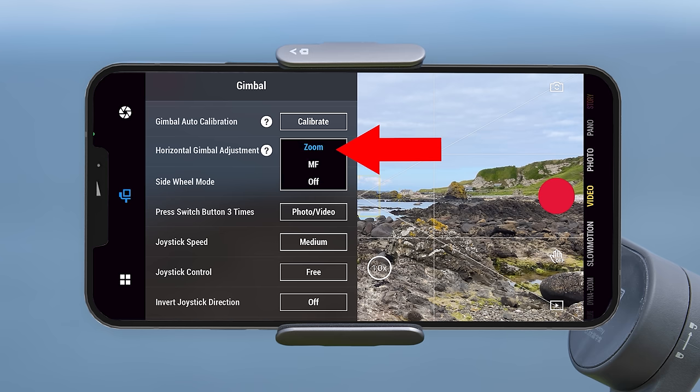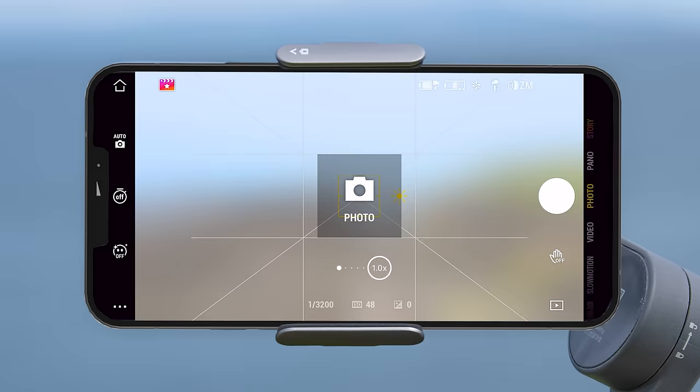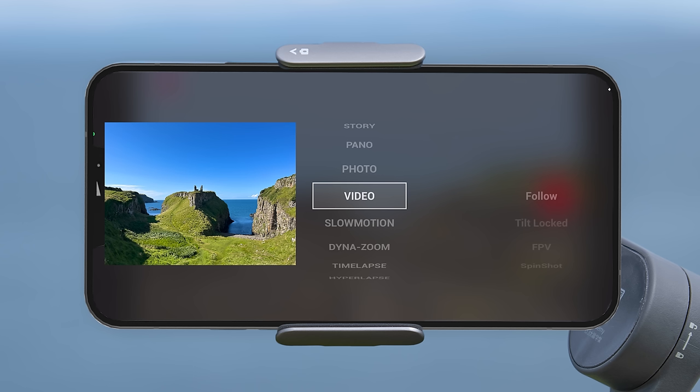Next is the sidewheel mode where you can change its function between zoom, manual focus, or turn it off. You might want to turn off the sidewheel if you keep accidentally hitting it while recording, as this could create unwanted zoom movements or knock the focus off. You can also change what happens when you press the switch button three times — it can either change between photo or video mode or open the quick menu.